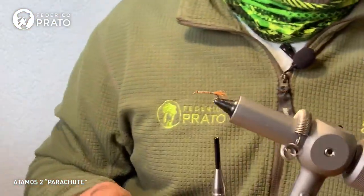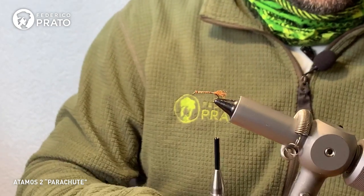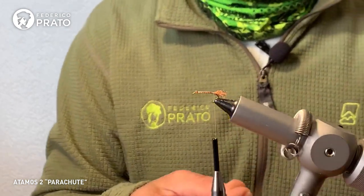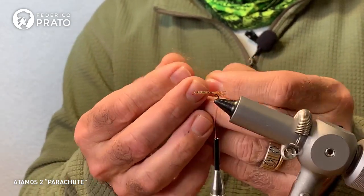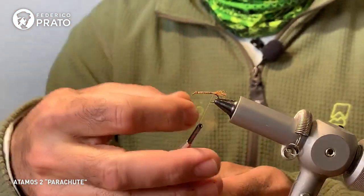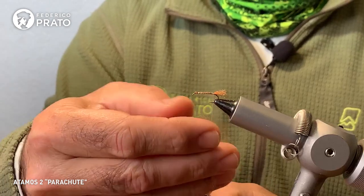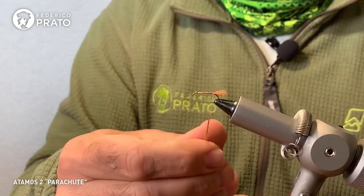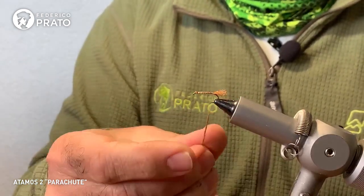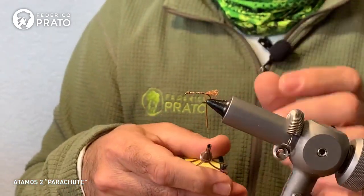Now we go with the first dubbing cord of super fine. We're going to make a cord covering two-thirds of the hook shank with very little super fine. Remember this material is very fine but also very stiff — if you put too much on, it's hard to remove the excess. Put a little; if you need more, add it. The bodies are very slim, so the dubbing cord should be minimal.